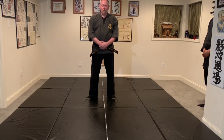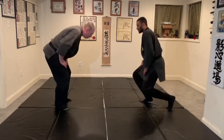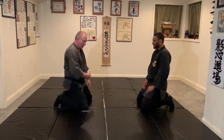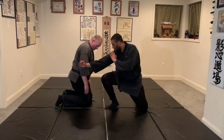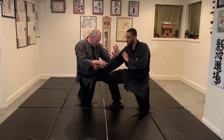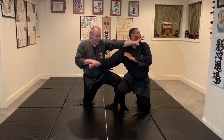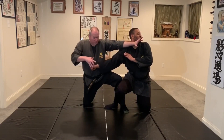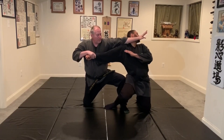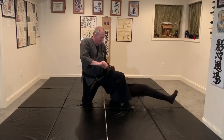Here are some of the details on do gaeshi. We start in seiza with our toes up. As the person punches into the stomach, I'm going to move my right knee over some, catching this down, as I'm turning in, pushing this knee, and striking. I'm going to do all of that in one motion. My right hand is pulling and my left hand is going away, almost like I'm pulling it all above. Then I'm going to continue to wrap this around. As he falls, this arm now breaks.